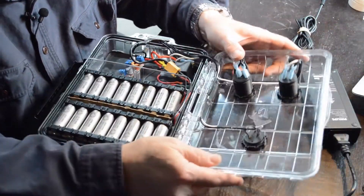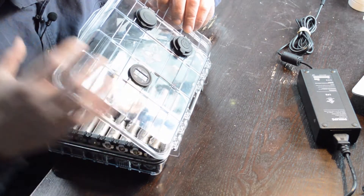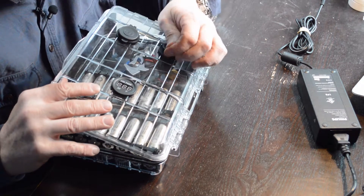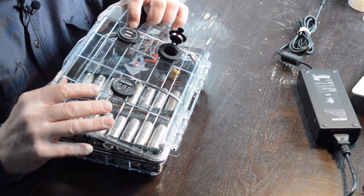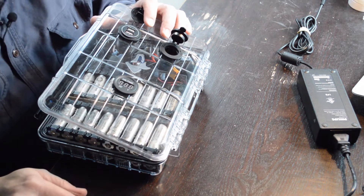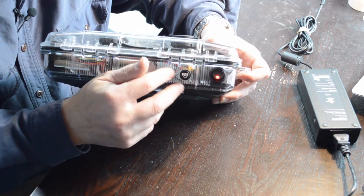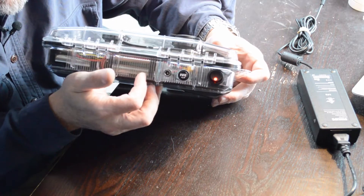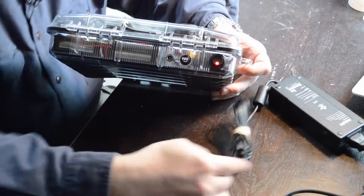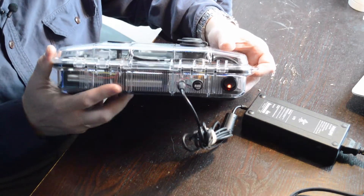Inside I've wired in some minor components: a voltage meter that shows where I'm at in the pack, a standard 12-volt car outlet to plug the blanket into, and a couple of USB ports — I always use the 2.1 amp ones. On the back there's a lighted on/off switch and a fuse unit. I mainly use the fuse on the charging side so that if something happens with the charger, it won't overload the batteries — it'll blow right there at the fuse.